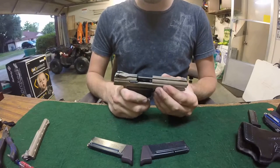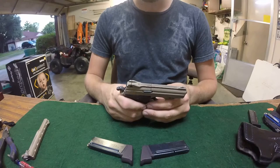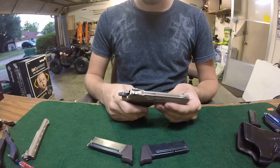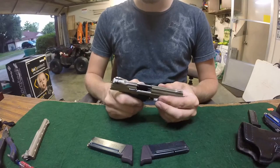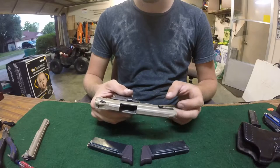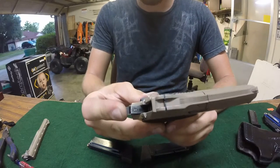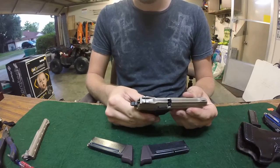When I first got this gun, whenever I'd pull the slide to the rear it would not go back into battery — it would hang up right around here. I couldn't figure out why. I took everything apart, sanded it down, polished all the contact points, and it got a little bit better. But then I found out where it was really rubbing — it's back here on the hammer.